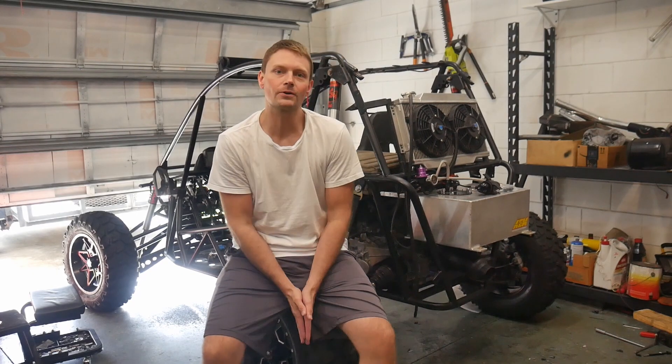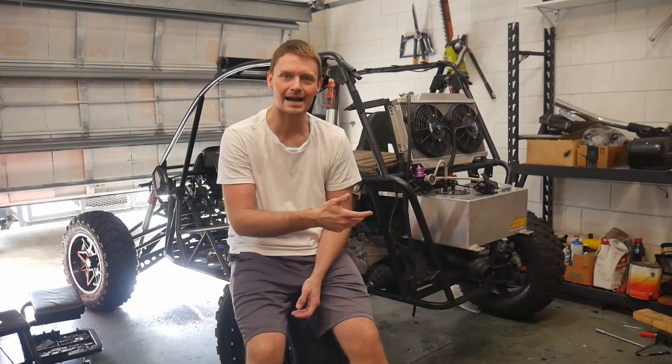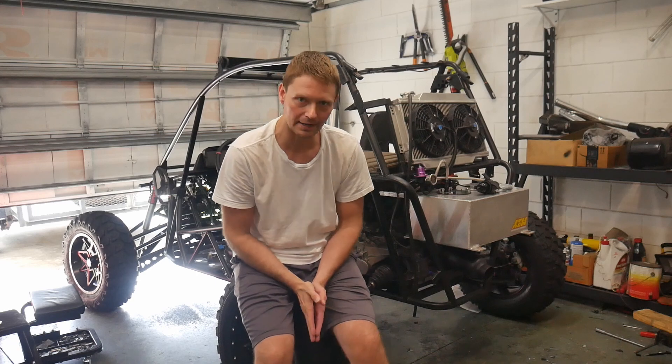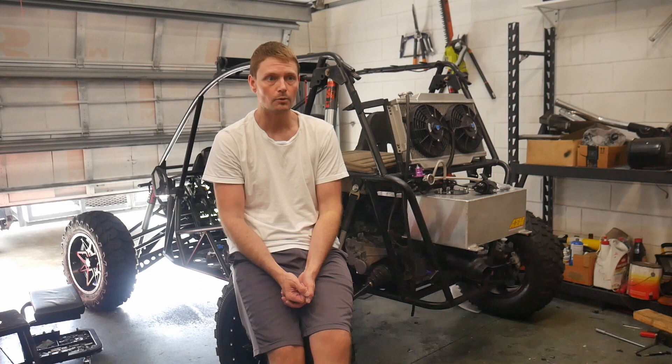What up dirt dudes, welcome back to the garage. Today we're going to be buttoning up a few odds and ends and hopefully get the buggy to actually have a proper idle. That's really why we're all here — we want to hear those turbo noises — but there are a few other things I want to get buttoned up first.